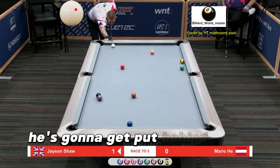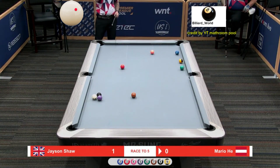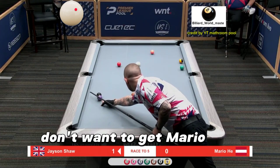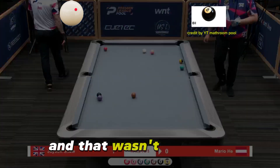You have the cue ball now. He's going to get put behind the five and eight here. This ball did leak away a little bit. Watch out — don't want to give Mario any better plan at getting at those balls. Man, that wasn't terrible to do.